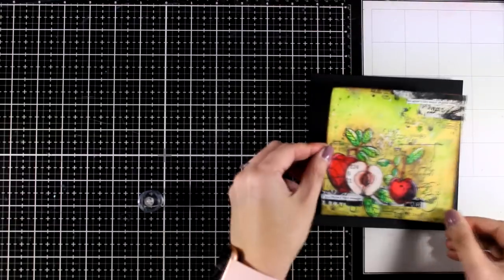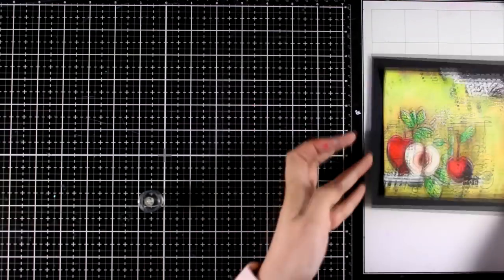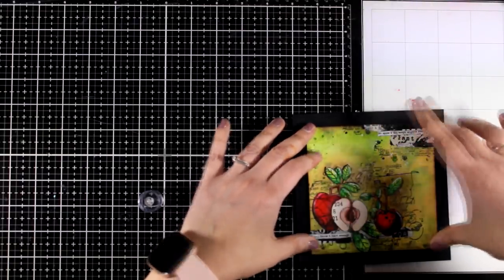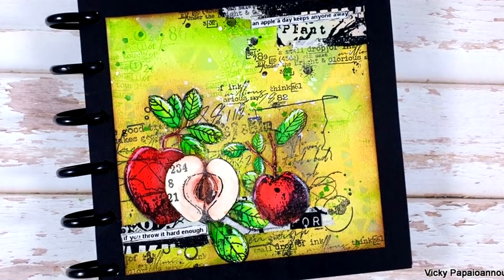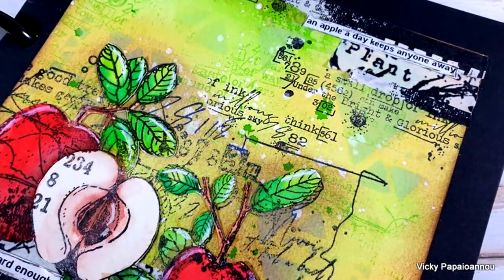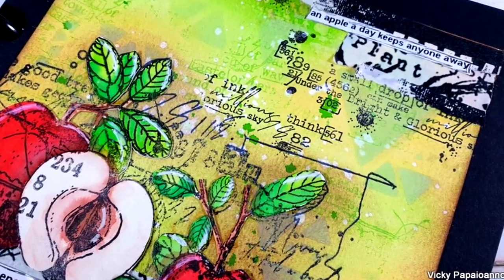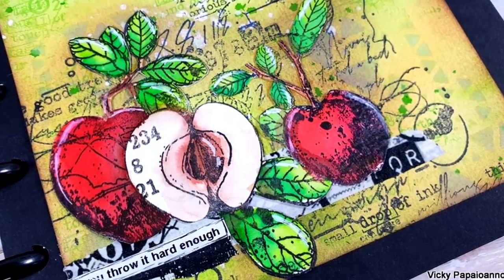Now I have a black 6x6 page and I'm going to glue my project on top of that — this is going to give a lovely frame to my artwork. You can keep it as it is, frame it and decorate your house, or it would make a great project for decorating your kitchen too. However I did go for an art journal here so I used the disc-bound system to put all the pages together. Here are some close-up photos on the first page for today, which is probably my favorite from all three.